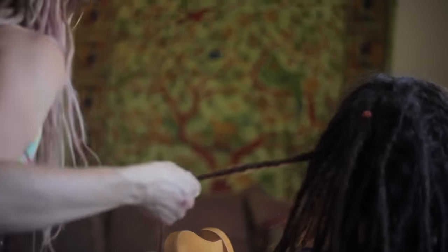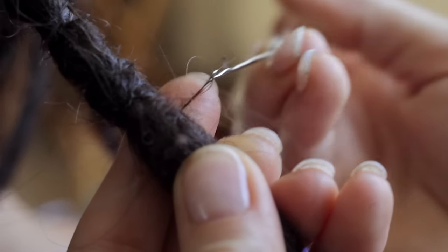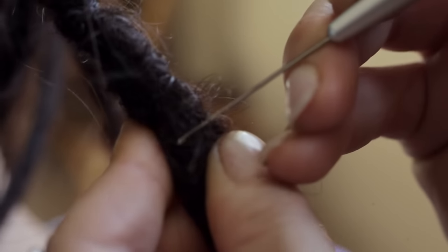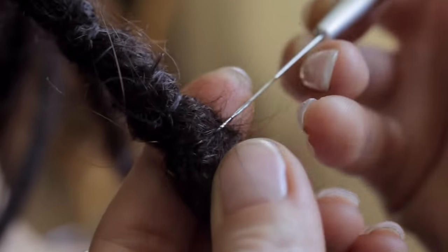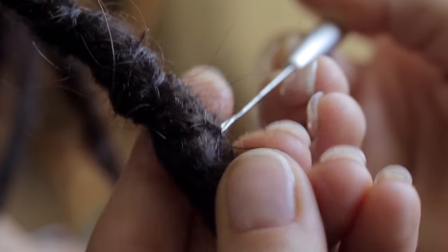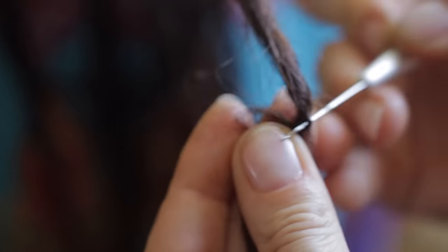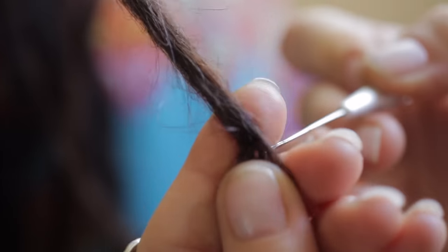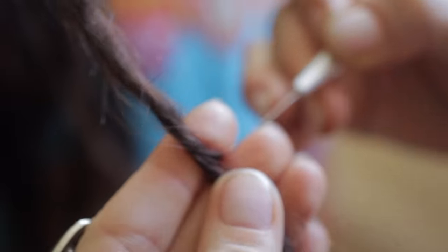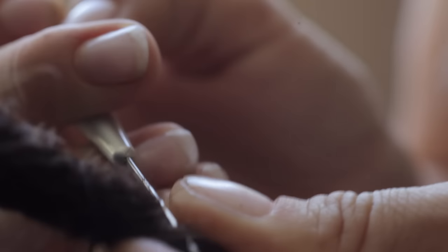Slide your hook behind, maybe through the dread just a little, but not through the center of the dread — because we're trying to create a net, a basket around it. Start with the hook on the back of the dread, opening of the hook facing you, slide it behind, grab a little piece of hair, bring it around, twisting the dread and doing that again.